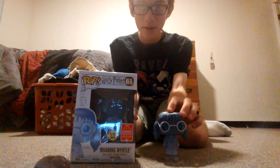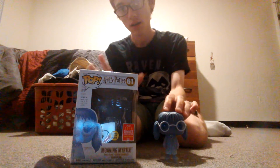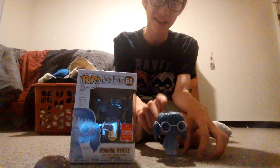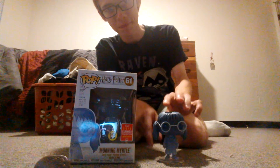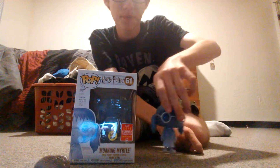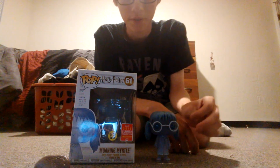Review of Moony Myrtle. Pretty good pop overall. Mine's actually a damaged one — there's a little paint messed up right here and right there also. I try to be careful with her because it's kind of easy to break off her glasses.